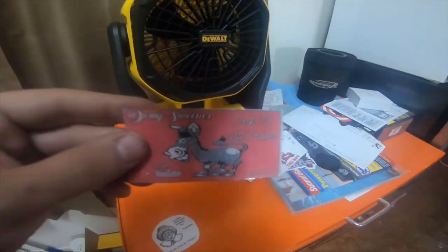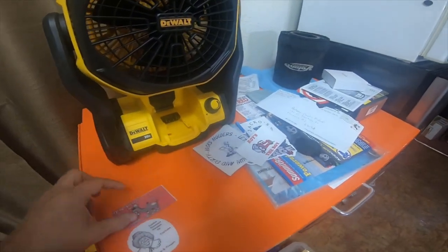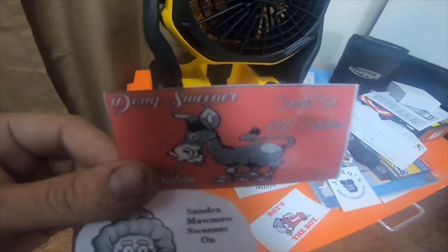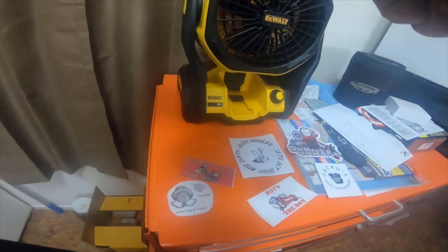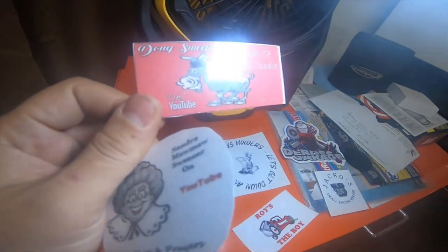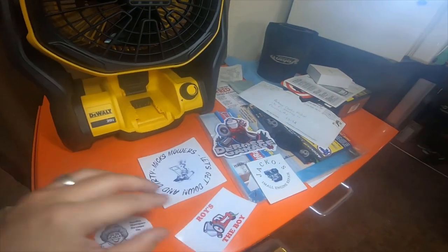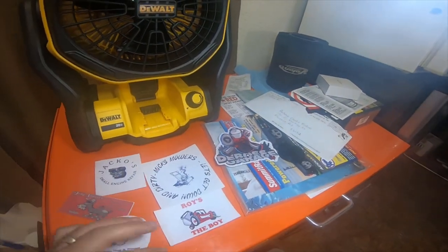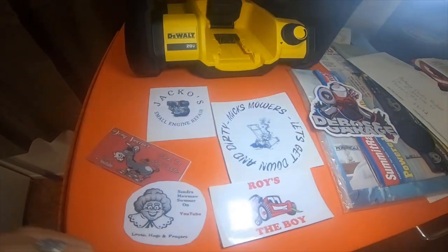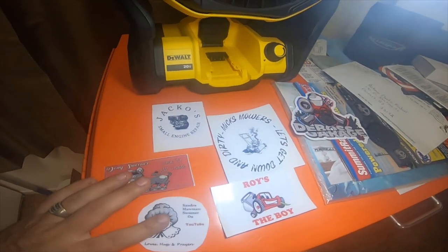Hey everybody, so I do remember what this is called — it's actually called lamination. So Doug and Mama's are laminated. And Jacko Small Engine, Mix Mowers, and Roy's the Boy are actual stickers. I just had to do this real quick because I remembered what it was called after I shut the video off.